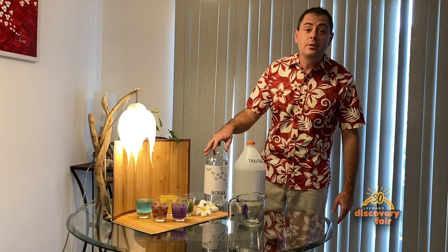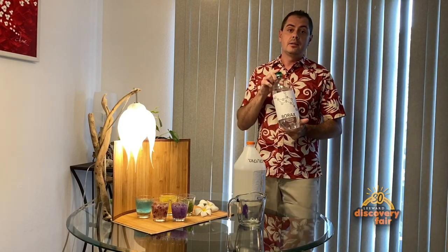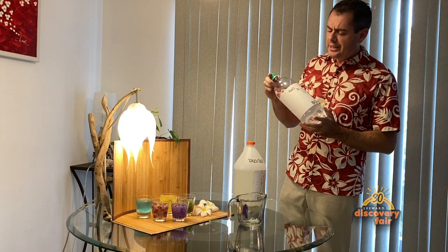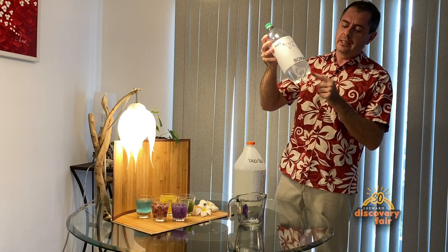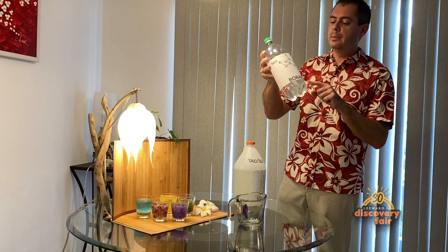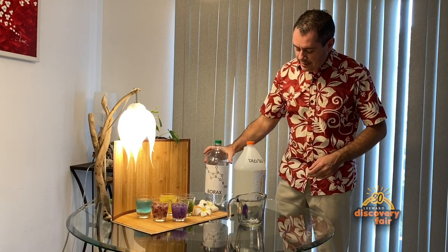This is a version of slime that you can do at home. For doing this you are going to need two things. You need borax — this is saturated borax. Saturated means that I added so much borax that a little bit is still not dissolved. So keep adding it until it stops dissolving. That is called saturated borax.